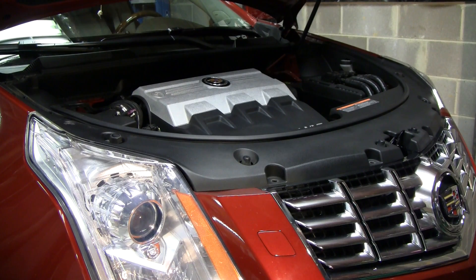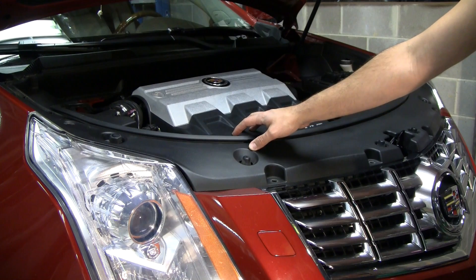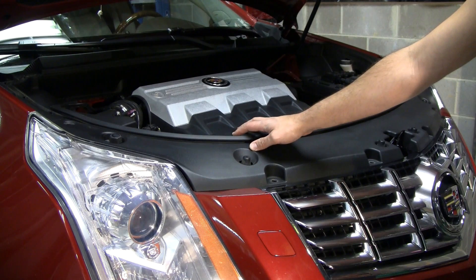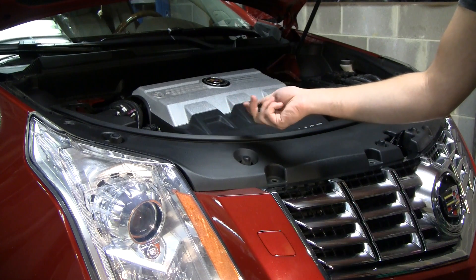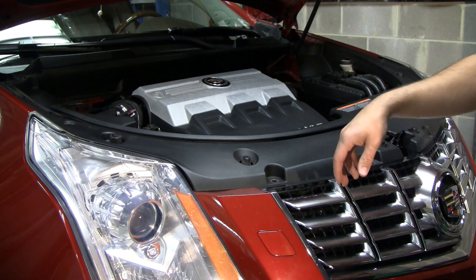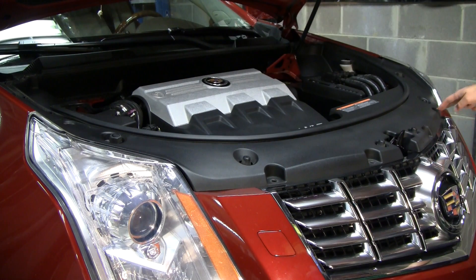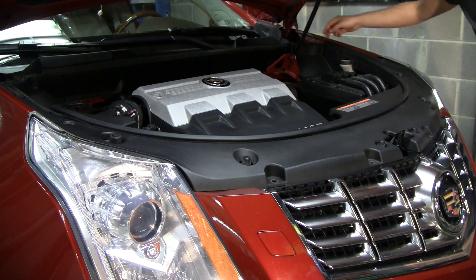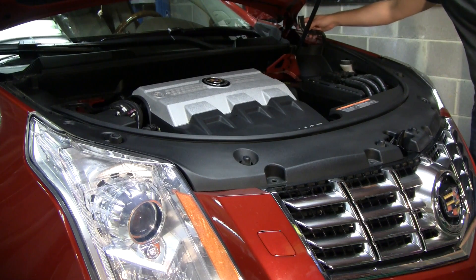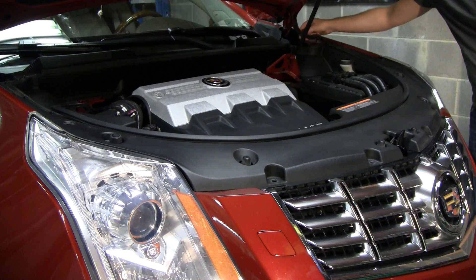After you pop the hood open, the first step is going to be removing the push clips that hold this top plastic cover on. There are six of these little push clips in total, which you can just use a little flat blade screwdriver to pop them off — one, two, three, four, five, and six.